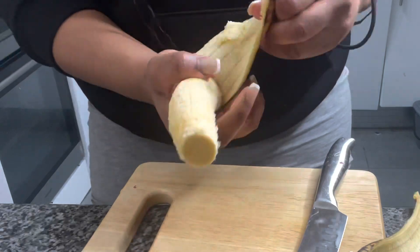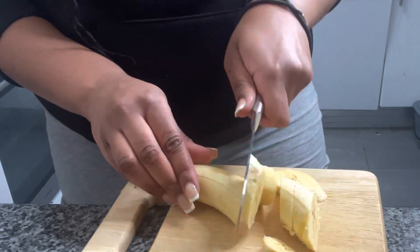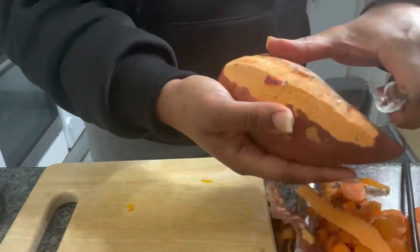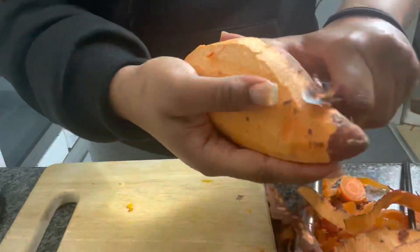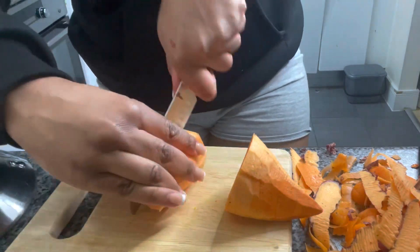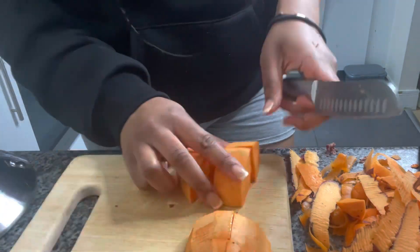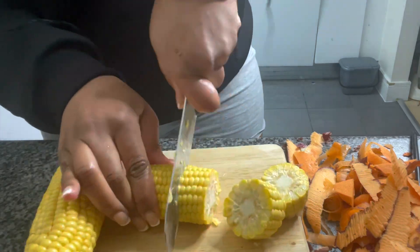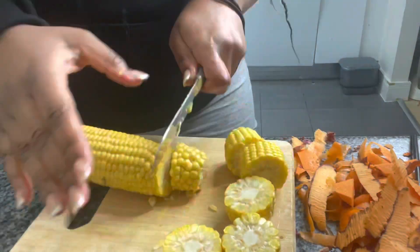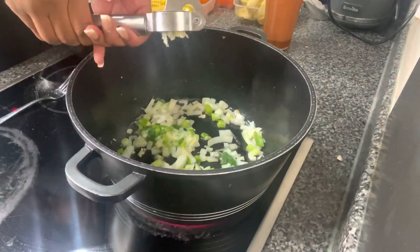Now I'm just going to quickly chop up a plantain and a sweet potato. Last but not least, I'm going to chop up some corn on the cob — I absolutely love corn on the cob in a soup. Don't knock it till you try it, it's absolutely lovely. It's an add-on, but not essential, so don't worry if you don't have any. In the pot I've added some olive oil with onions and spring onions.